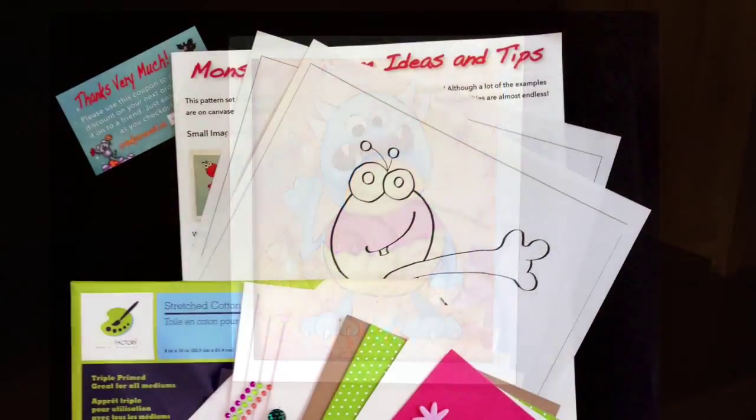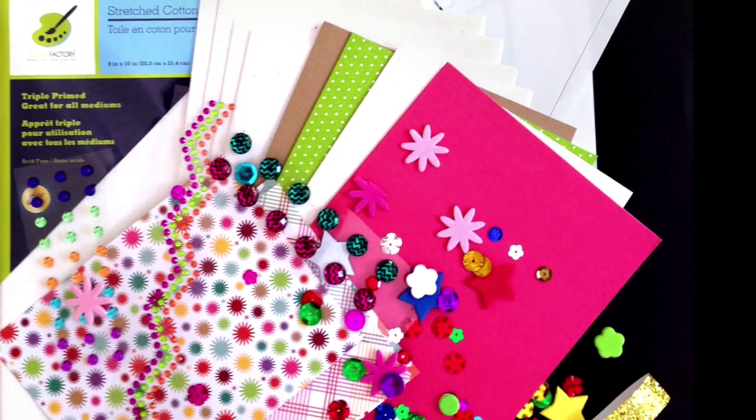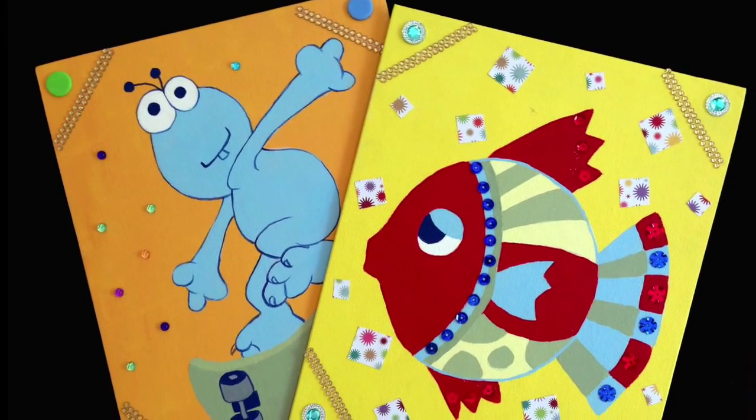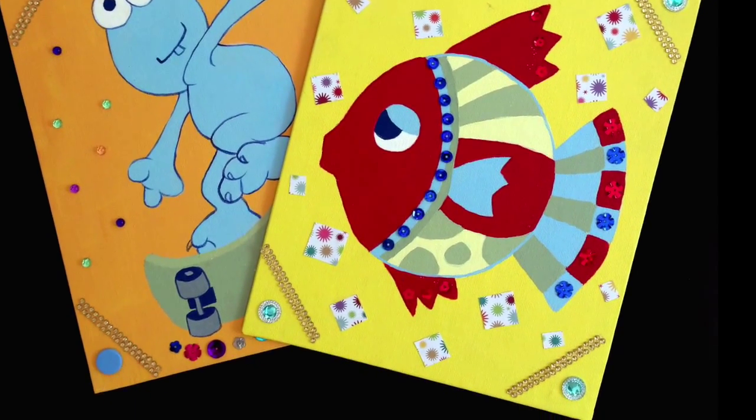And just for the kids, we have an expanding series of fun craft kits made from quality materials. They come with simple instructions and great ideas, and are designed to inspire creativity and to help develop your child's fine motor skills.